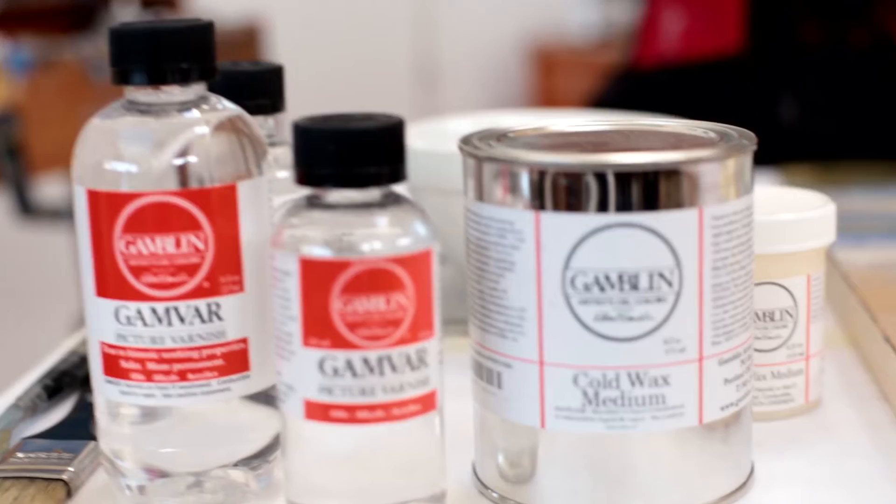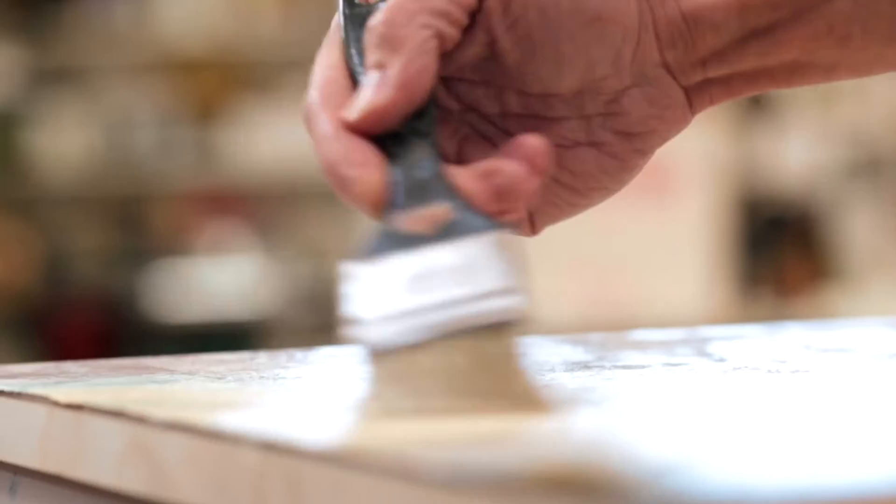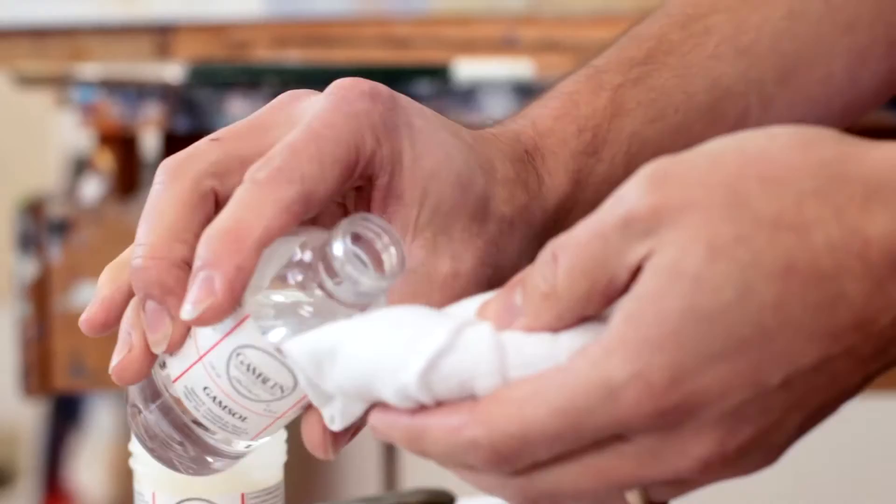Starting with the Gamvar, Gamvar provides a protective gloss surface onto a finished painting. It is water clear and stays water clear over the life of the painting. Gamvar is formulated with Gamsol, an odorless mineral spirit, so it is virtually odorless to apply and it is removable with this very mild solvent.